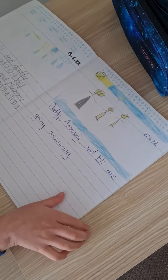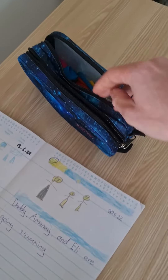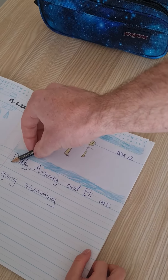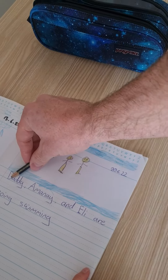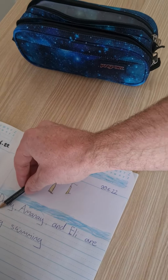Thank you for that drawing. So he's done the drawing of us, and done a sentence about us going swimming. And now he'll just write over my writing, and then copy it, and do it again underneath. So he writes over the letters, making words, and then writes under them again.